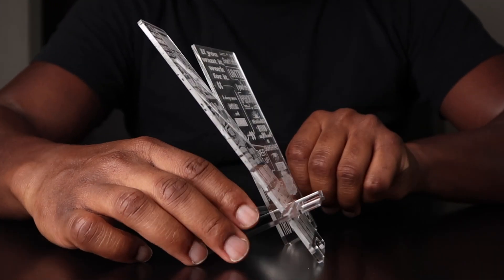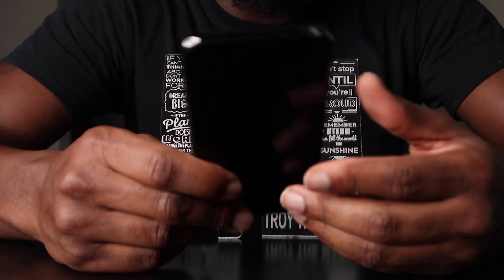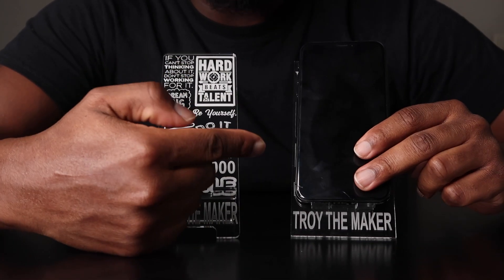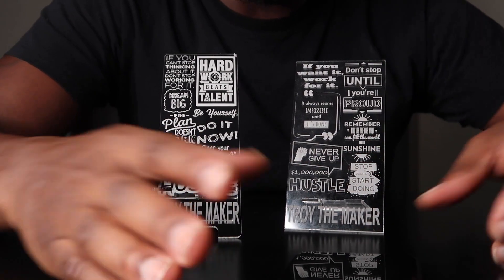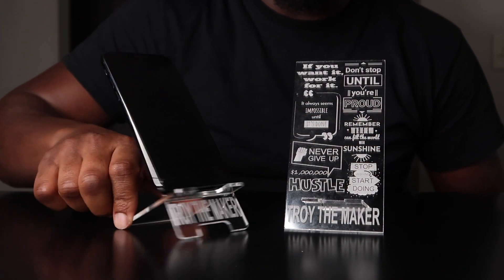And it's easy to keep clean. The most important reason why I slanted version 2 further back is that when I made the first version I had a case on my phone, so it would easily stay on version 1 and not fall. But if you don't have a case on it and you tend to move it, it eventually comes off. But with version 2, no case at all on the phone and it fits directly on it — you can move it around and all sorts of stuff.